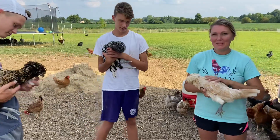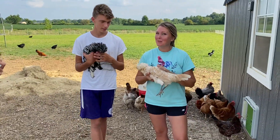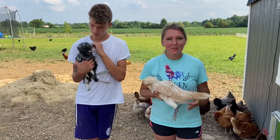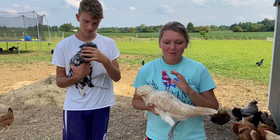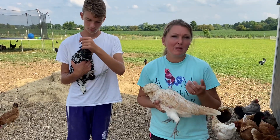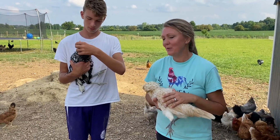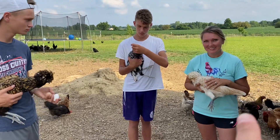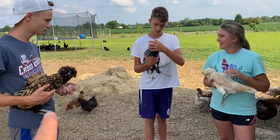These are fun birds. They're not the smartest chicken, but when you have people over to the house, they're the ones people want to hold because they're friendly. If you've ever seen the movie Moana, the hey-hey chicken — those are total characteristics of these birds.